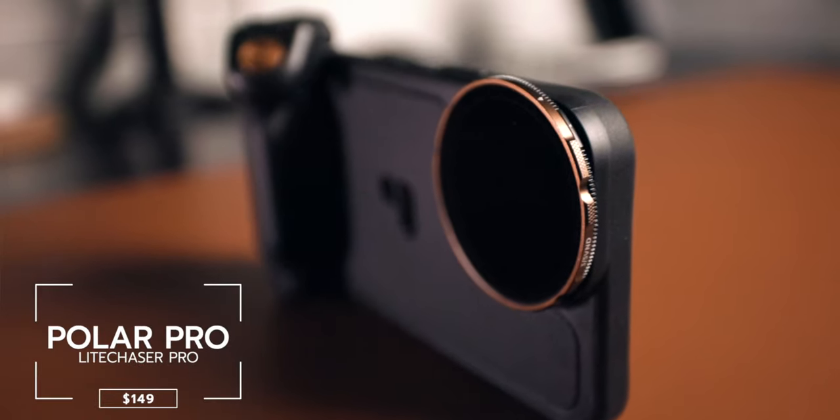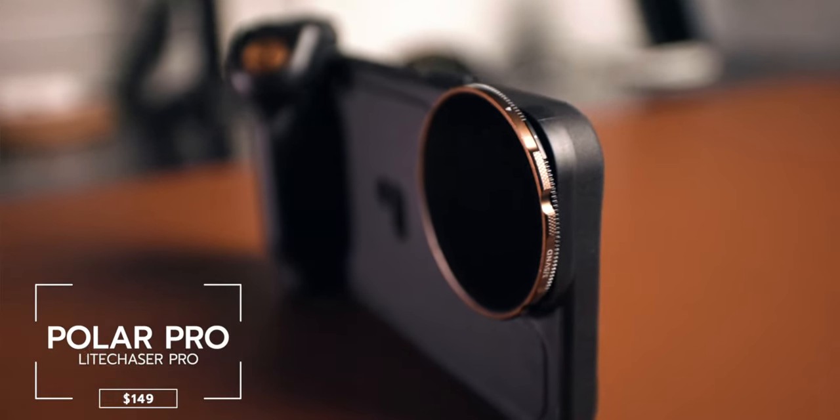If you've been here before, you probably remember the Light Chaser video I made a while back, but this time it's a brand new redesign that fits the iPhone 12 and the iPhone 12 Pro Max. If you're brand new to the channel, don't forget to give it a thumbs up and subscribe.